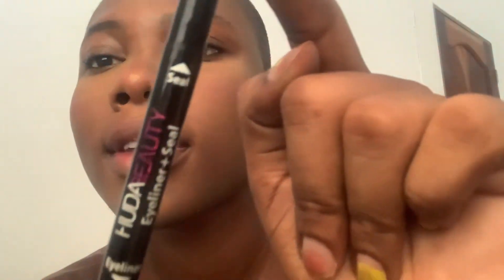Before I put my eyeshadow, let me show you my eyeliner real quick. I just got this eyeliner and I use a lot of eyeliner so mine always gets finished on time. It has a seal and also the eyeliner at the bottom, so that's why I like this one — I don't have to start drawing stars, it already has that.